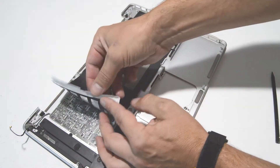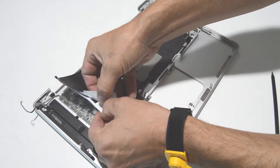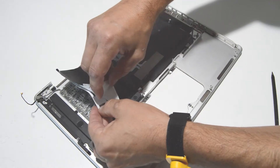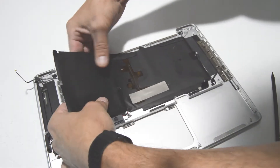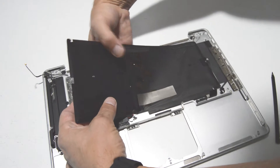You could be grabbing three thin layers here: there's the backing, then the transparent layer, and then the white layer for diffusing. Just peel the whole thing back in one shot.